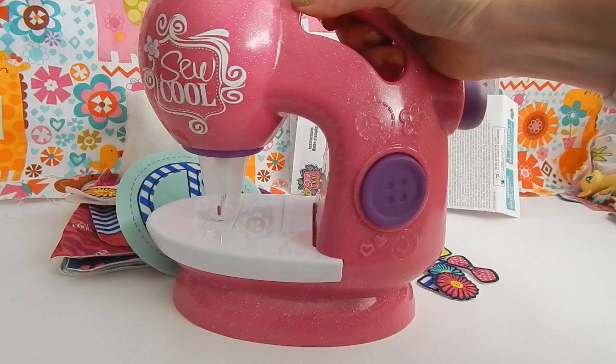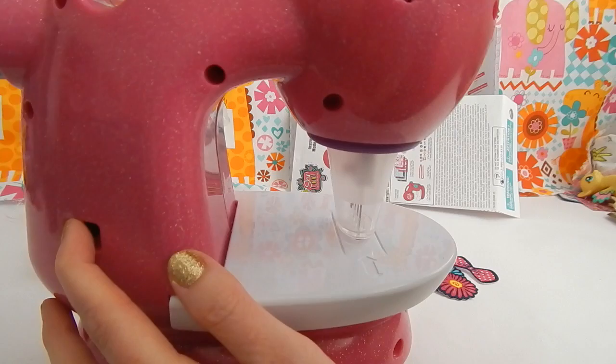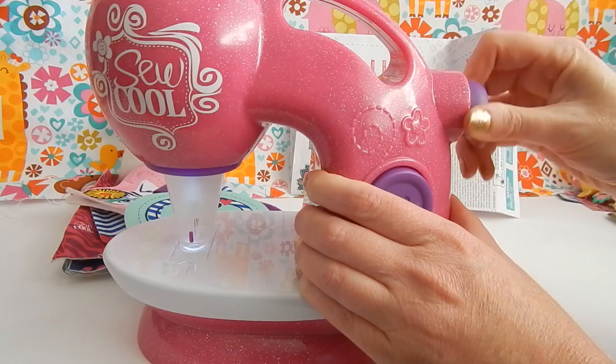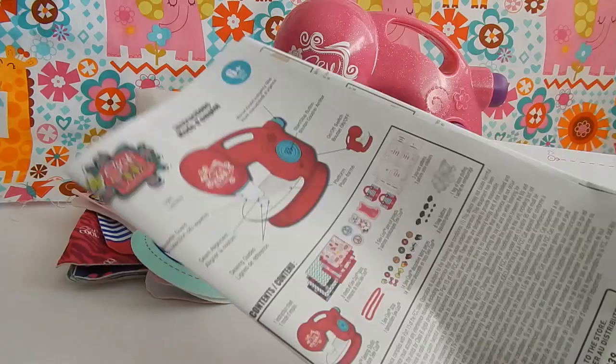I have everything out of the box, so let me show you what comes inside. You get this So Cool Sewing Machine — it's pretty lightweight and I like the handle on top. On the bottom is where you find the battery case; it takes four double-A batteries and batteries are not included. The back of the machine is where you find the on/off switch — when the light comes on you know it's on and ready to sew. The big button on the front turns the needle on and off, and the other purple button allows you to feed the needle up and down manually.